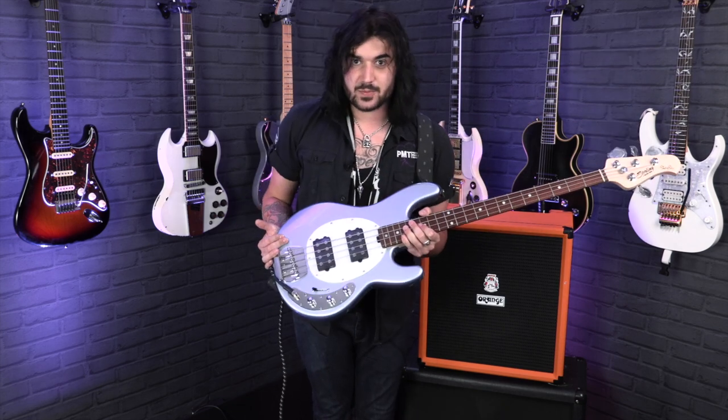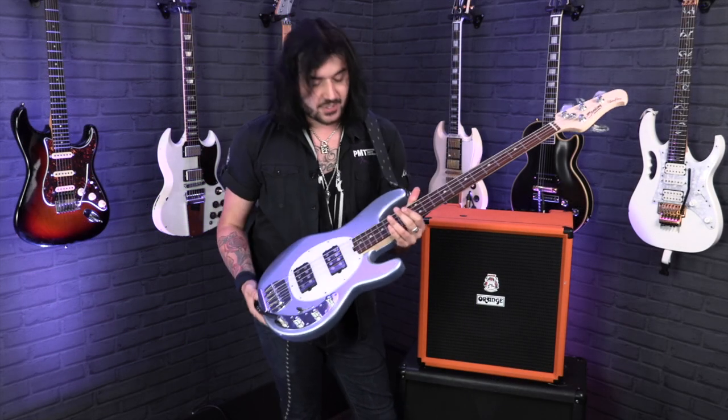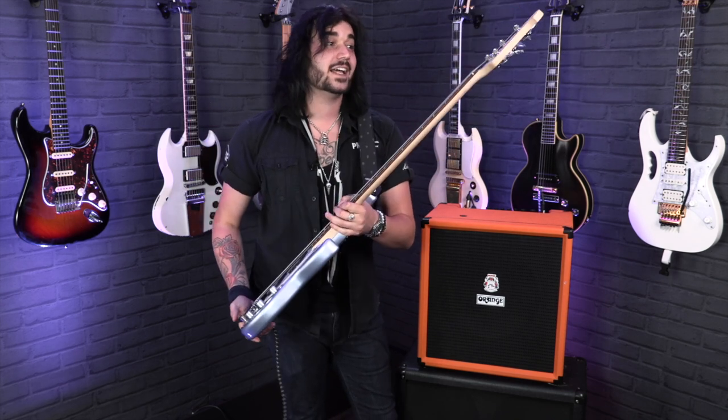A lovely lightweight basswood body — this thing's beautiful. A maple neck, a very comfy C-shaped maple neck with a Jatoba fingerboard. Jatoba is in the rosewood family, so it's pretty much rosewood. That classic iconic StingRay headstock — it still says Music Man StingRay on the headstock, it just says Sterling slightly above it.